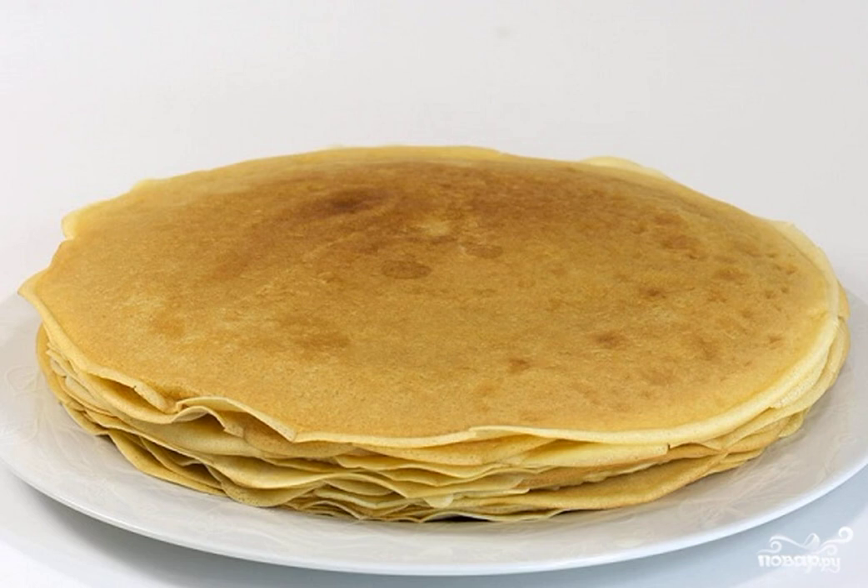Place the pancakes on a plate in a stack. You can layer them with butter. That's the whole secret of how to cook ordinary pancakes. Have a nice tea party.